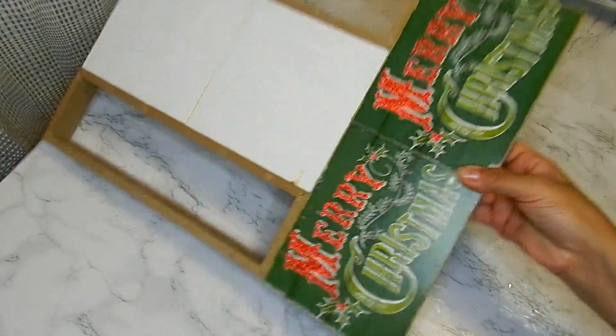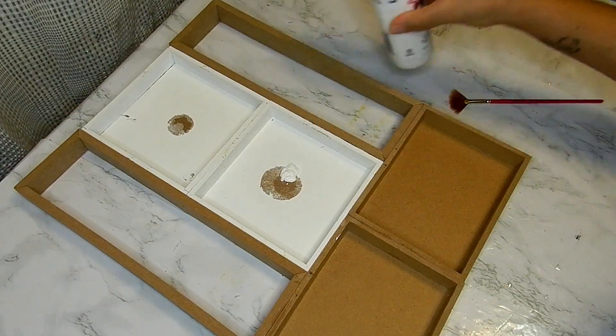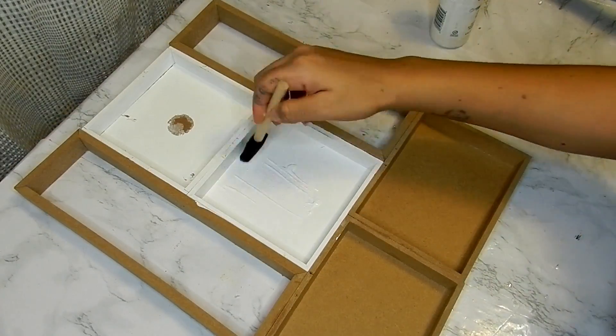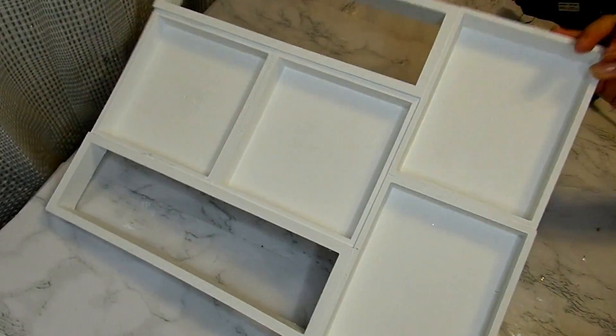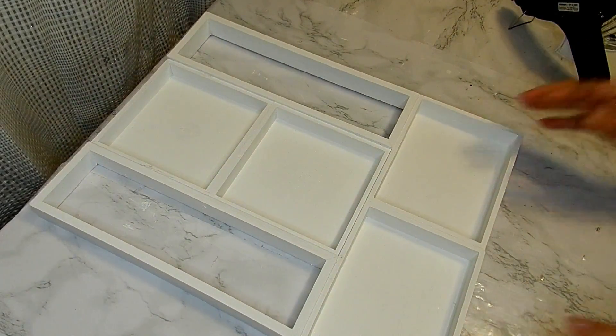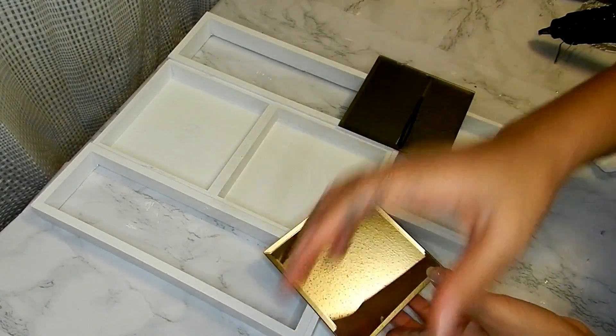I will be taking some white acrylic paint and I will be painting my entire jewelry box. After three coats of paint, this is what it looks like. Now taking these two five-inch mirrors and some Fix-All adhesive...